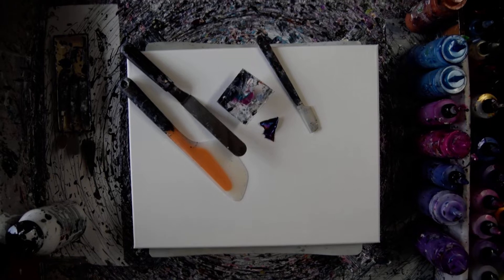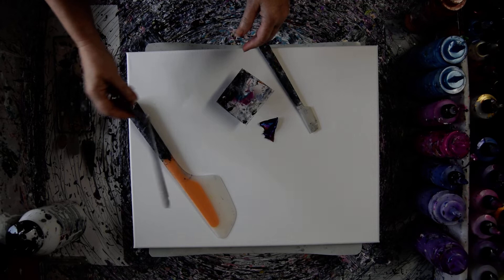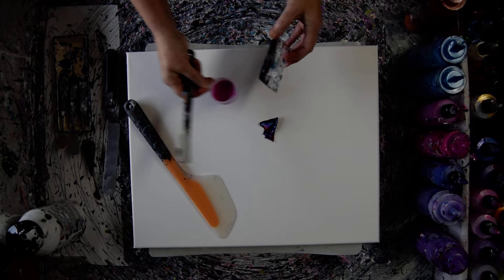Hello again, it's Priscilla Batzell in Spring Hill, Florida at Expressionist Fluid Art Studio with a 16 by 20 inch canvas, an Oxo Omelette Turning Flip and Fold Spatula, a large kitchen spatula, and a Princeton Art Tool Catalyst Spatula that I'm going to use to get the extra paint out of a small container with.